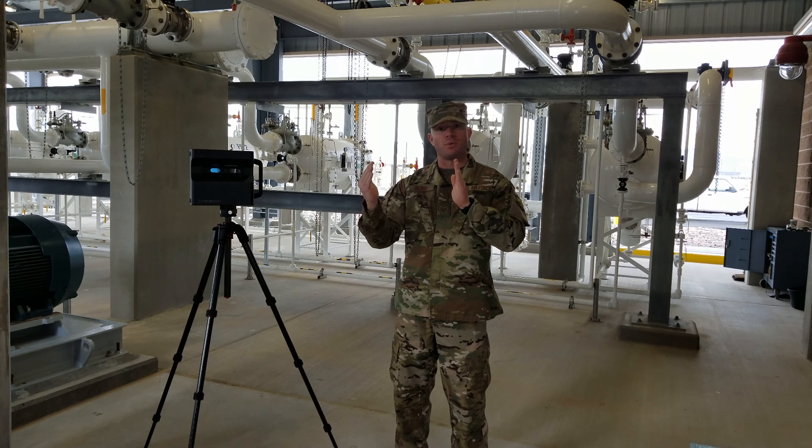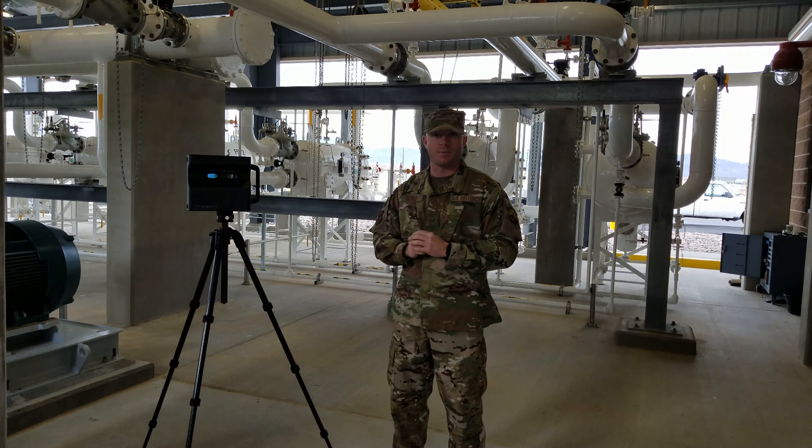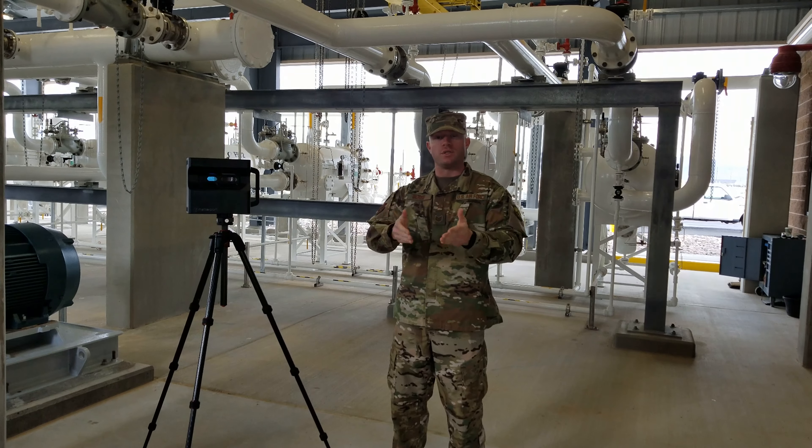As you are walking through these areas you're going to see little dots that you can click on, such as the API 610 pump, pump control valve, or the filter separators behind me. Click on those and you're going to receive a brief explanation.